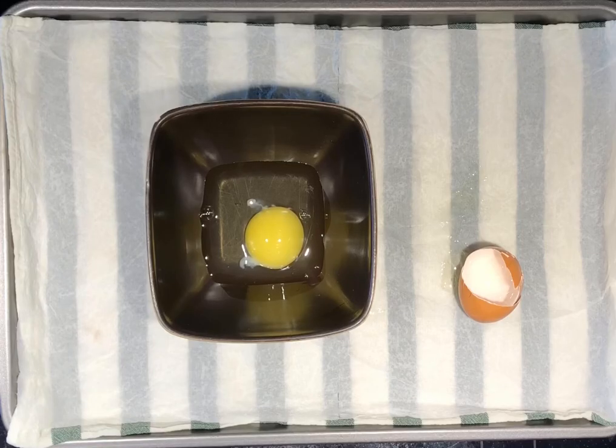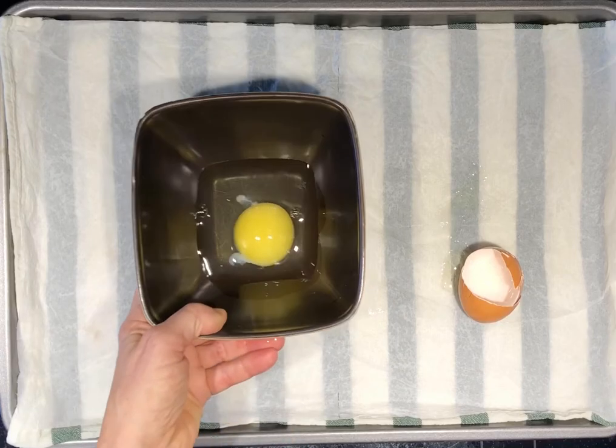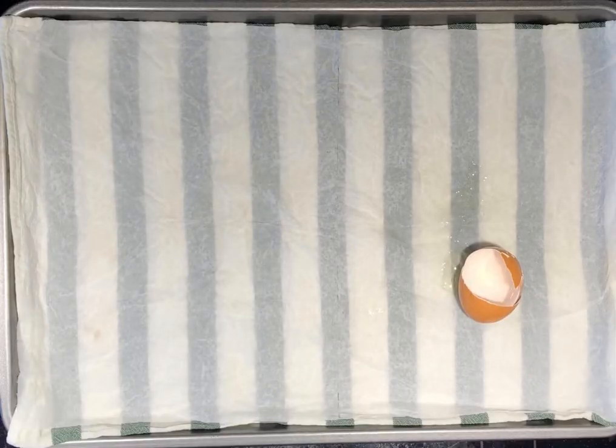Next, dump the egg into a pan or other dish that you are using to prepare your recipe. Place all of the items used for cracking the egg into soapy water. Wash your hands well before continuing with other kitchen duties. Wash your work surface if it wasn't placed into the soapy water. Raw egg can contain salmonella, which is a kind of bacteria that causes food poisoning, so this step is very important to remember when working with raw eggs.